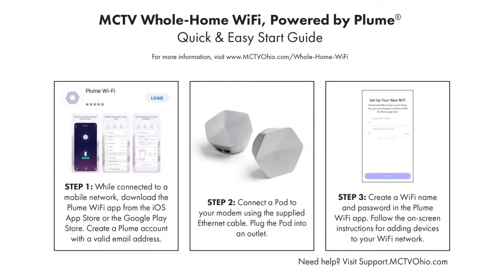Step three: create a Wi-Fi name and password for your network in the Plume Wi-Fi app. Then follow the on-screen instructions for adding devices to your Wi-Fi network.